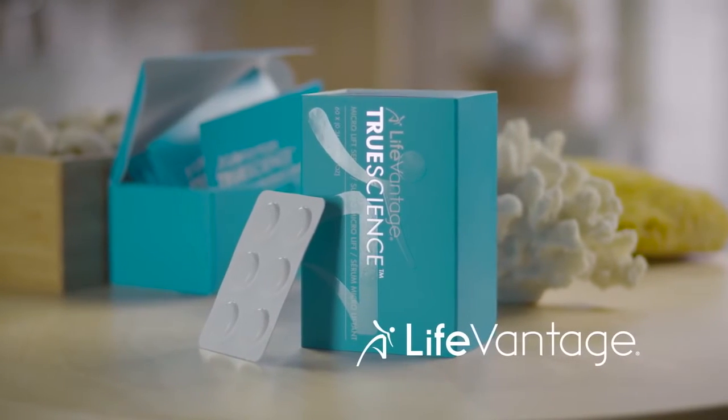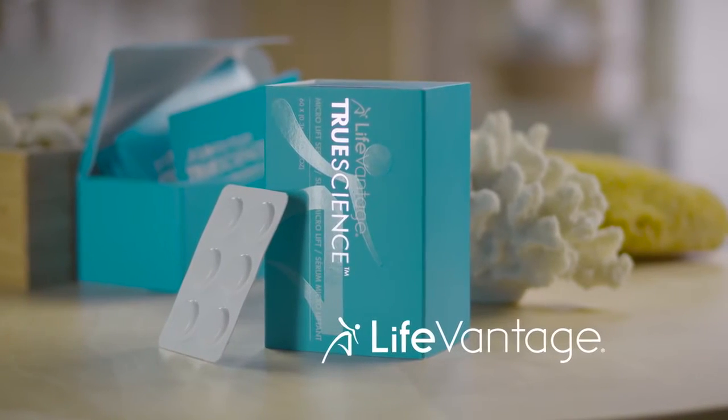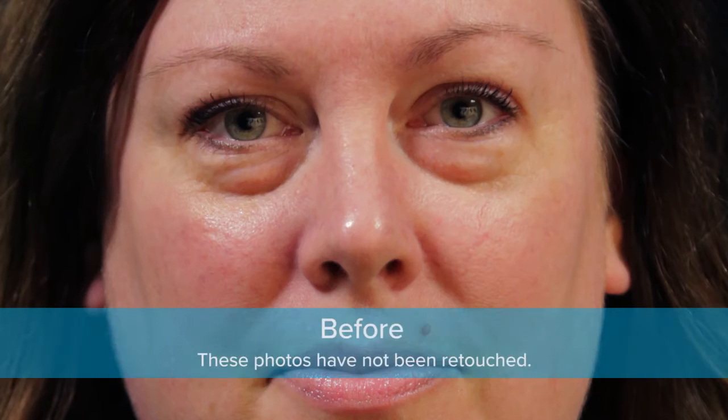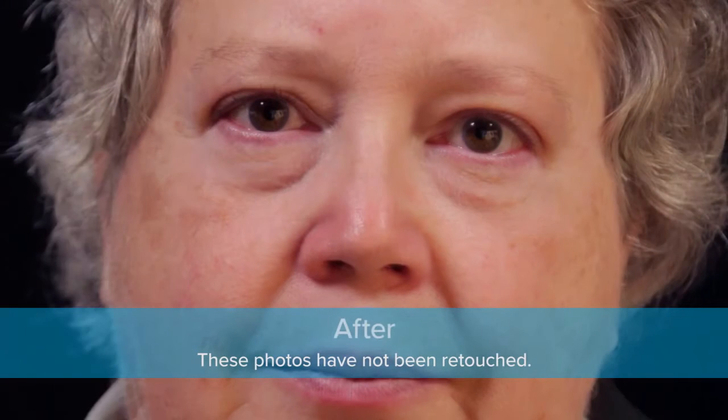LifeVantage introduces TrueScience Microlift Serum, a proprietary blend of natural minerals and ingredients that instantly makes your skin look tighter and smoother, erasing years of lines and wrinkles.